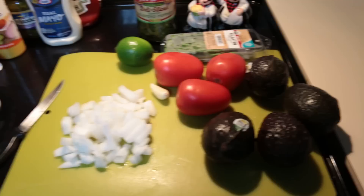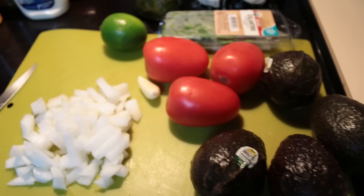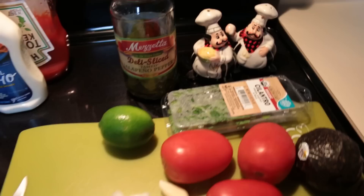This recipe is super easy. All you need is four avocados — depending on your use maybe less, but four for now — three Roman tomatoes, some garlic, half of a large onion, one lime, some cilantro, salt and pepper, and jalapeños. And then I'm going to be making hot dogs.